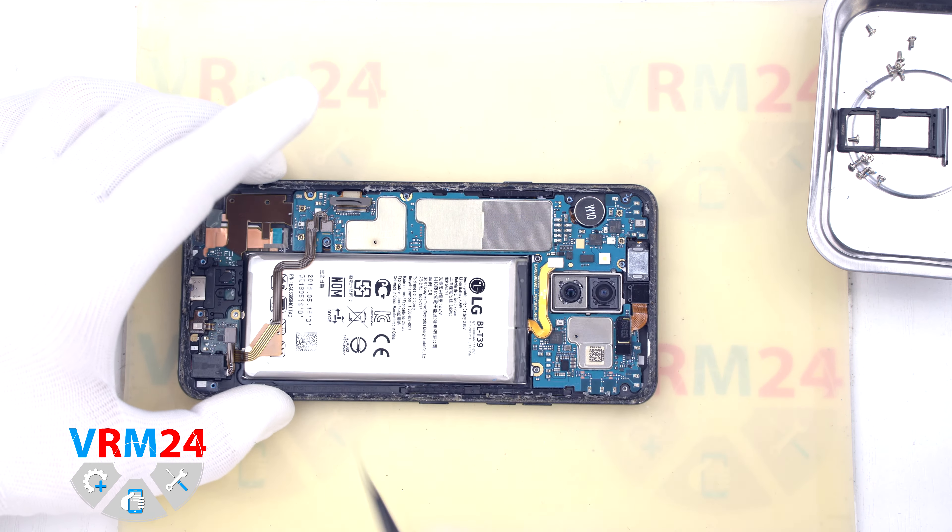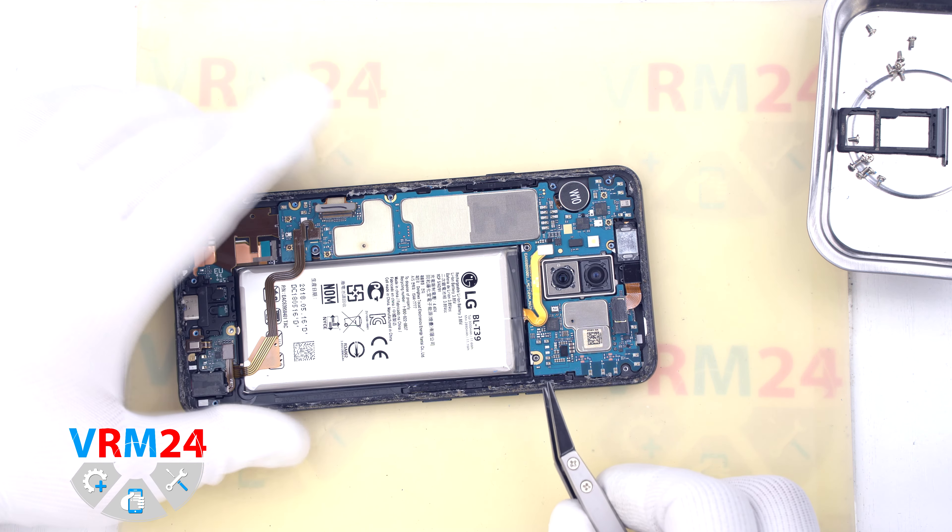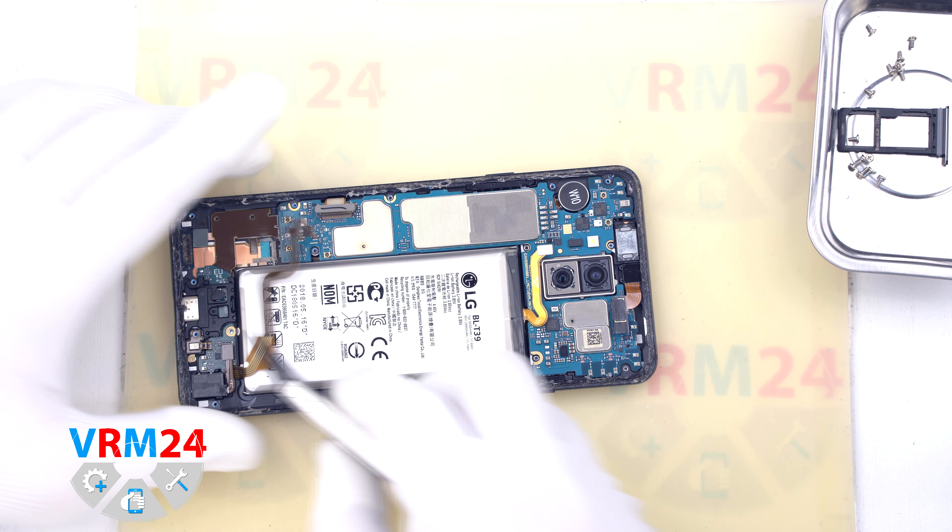With a non-metal tool we disconnect the battery connector and bend the cable so that it doesn't interfere with us.